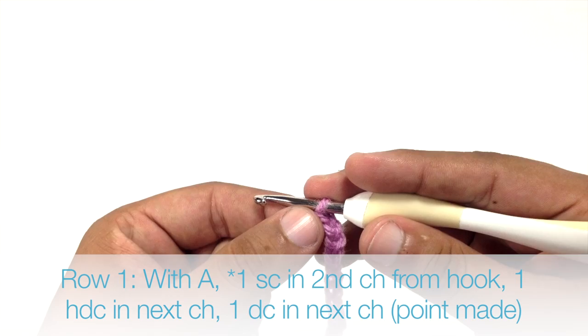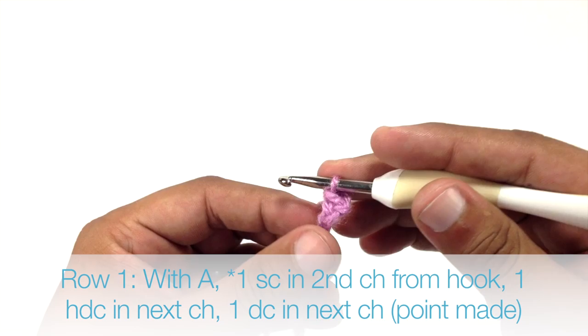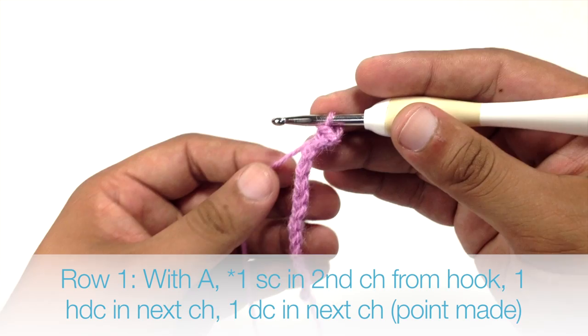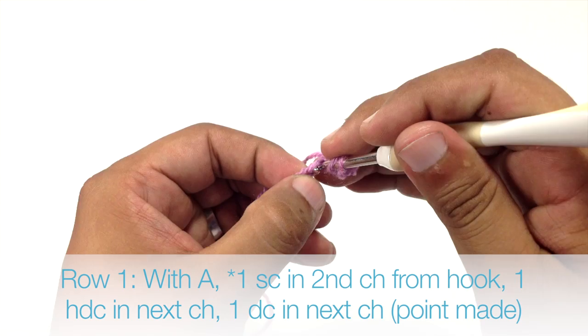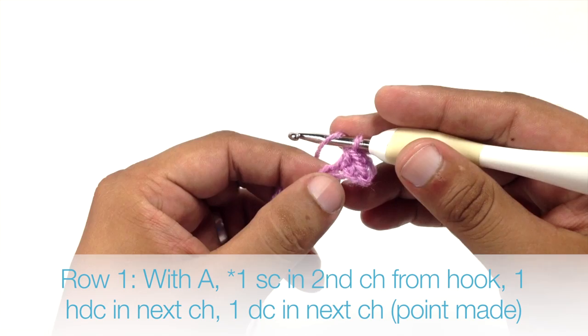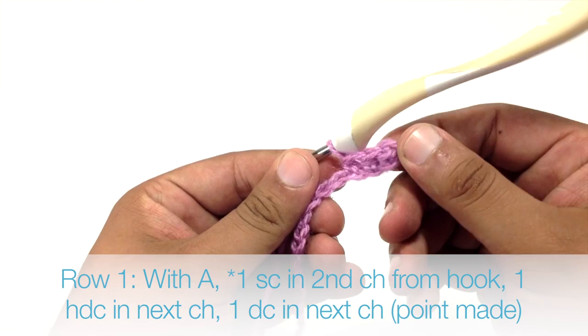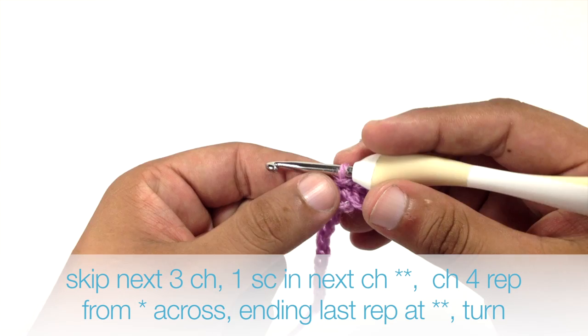Row 1. Beginning with color A, we are going to do a single crochet into the second chain from our hook, and this will begin our repeat. Next we are going to do a half double crochet into the next chain stitch — yarn over, insert our hook, pull through once, yarn over and pull through all three. Then we are going to do a double crochet into the next chain, and this is going to finish the first point for our houndstooth.